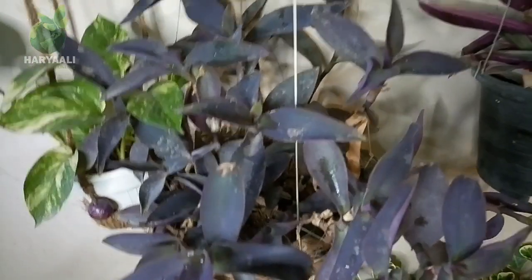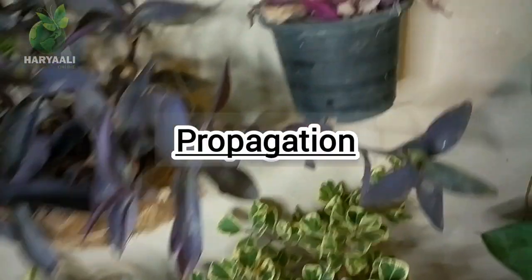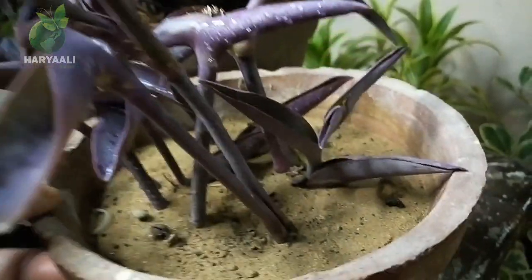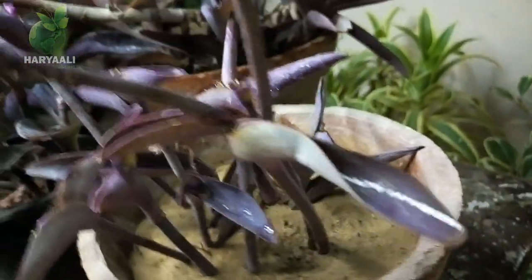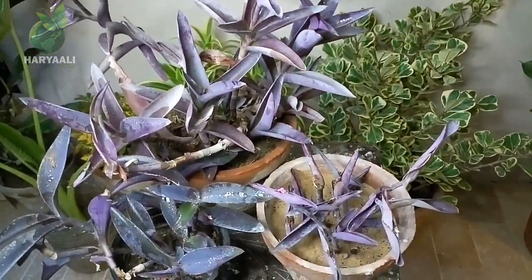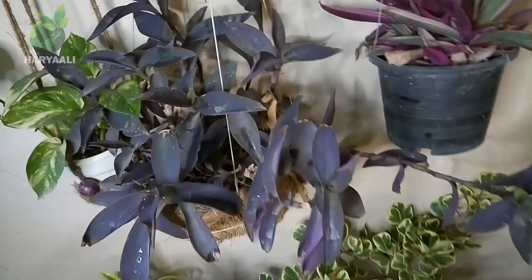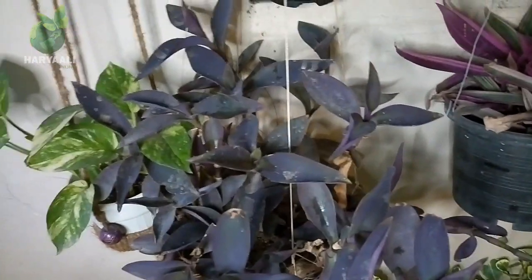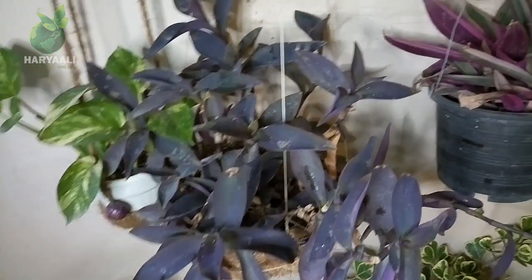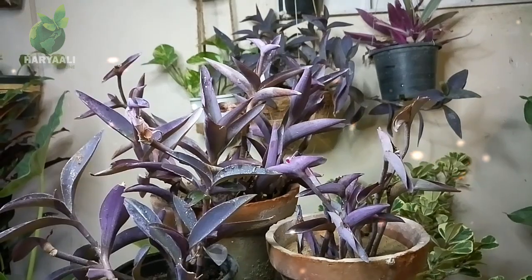If I talk about propagation, it is so simple and so easy. Just take a branch like the ones you can see here — just a small piece — and plant it in any simple media you have. I planted some cuttings in regular soil three days ago, and you can see all these cuttings are standing up well, which means they are responding nicely. Give it less water but don't let the soil media dry out completely. The cuttings propagate very easily — wherever they fall in my planters, I propagate them just like this.